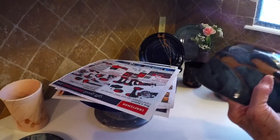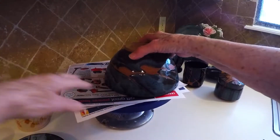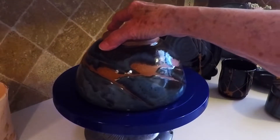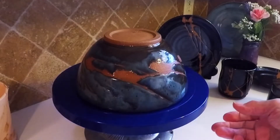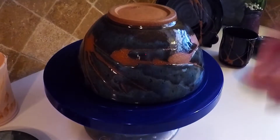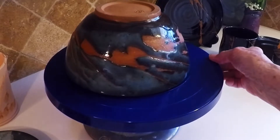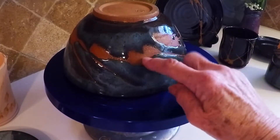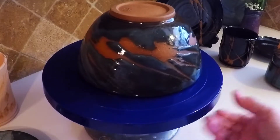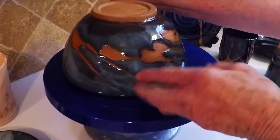Here's another bowl that has a more dramatic angle to it. The brush was bigger that I used on here, giving it more of a splotchy look. This is on stoneware clay. I did not wax the interior because if it's going to be used for food, you probably don't want bare clay.